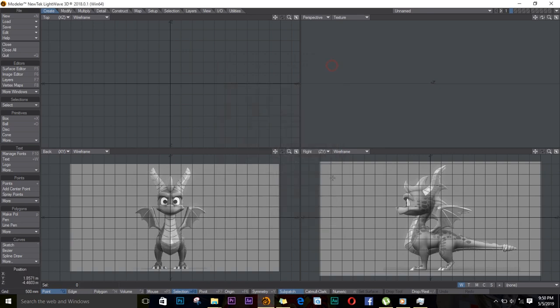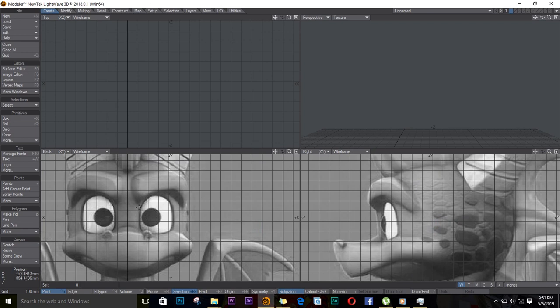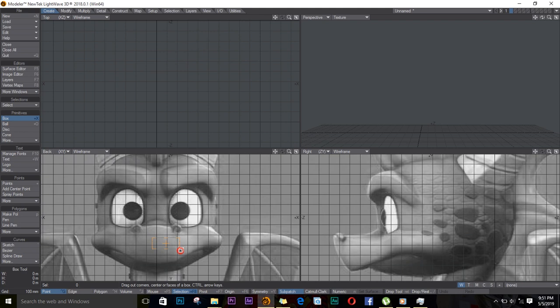Okay, so we are done with this. Let's zoom in, and while we are here, I'll go and get a box, and on the back view I'll create a box like so.